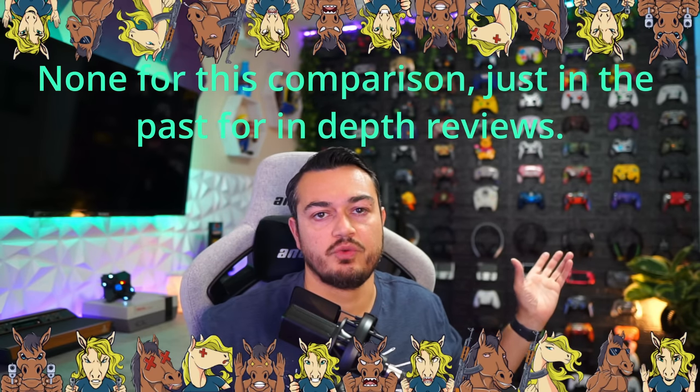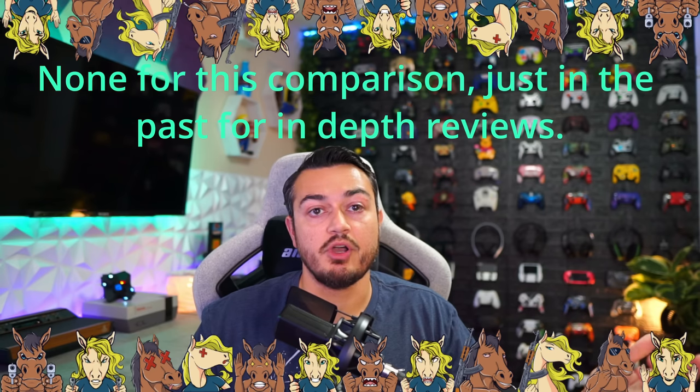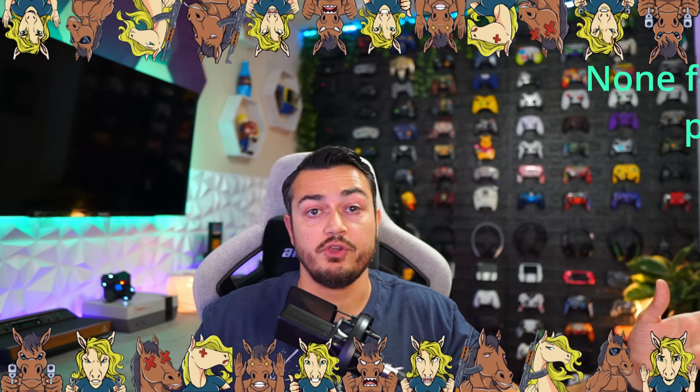A quick disclaimer for my audience — a lot of these controllers were sent for review, but I treat all my children the same regardless. Whether I purchased them with my own hard-earned money or they were thrown my way for review, these are going to be my honest, unbiased thoughts on all of these controllers.